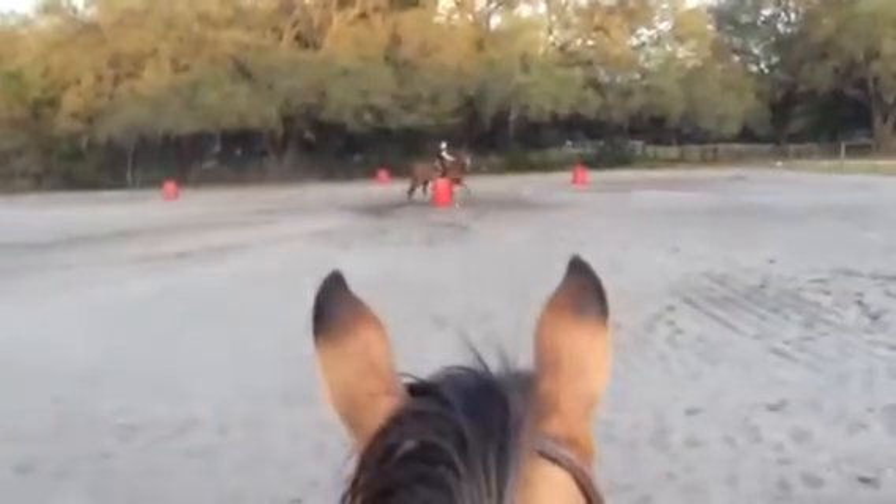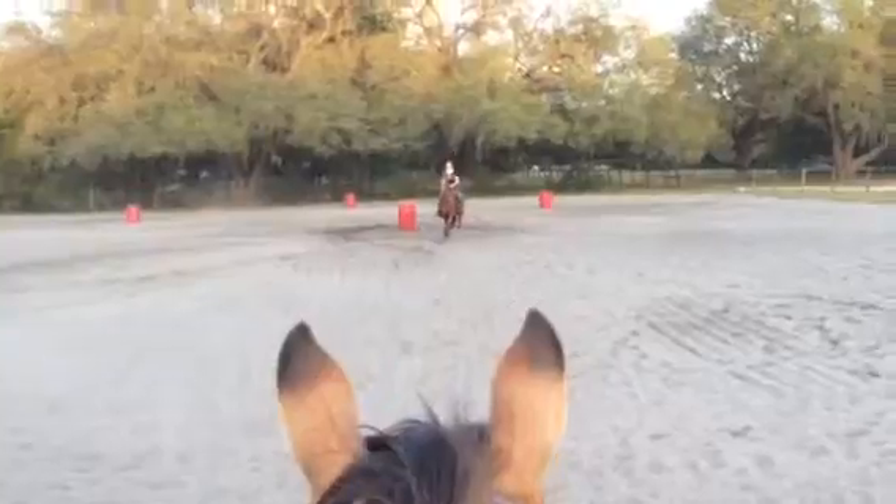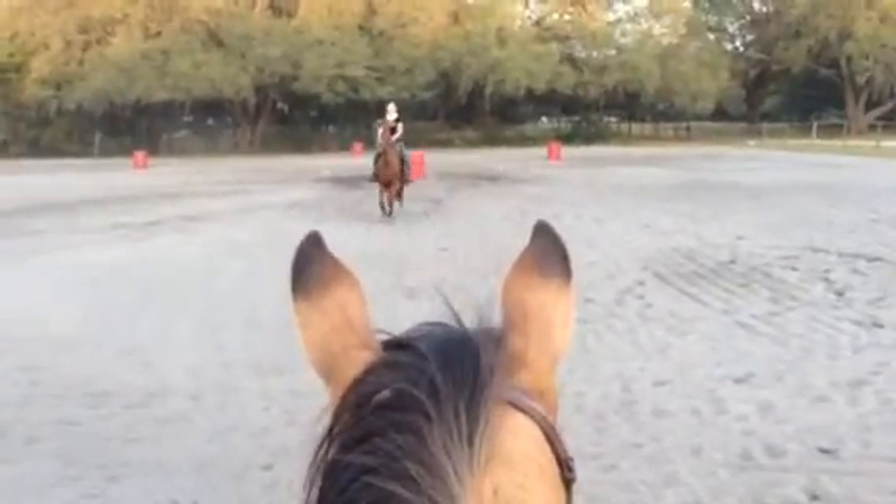Look, Copper's watching very intently and learning. She says, that's how Dixie does it. Good job. Thank you.